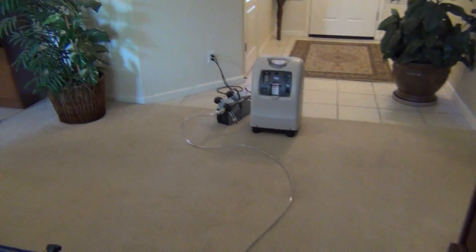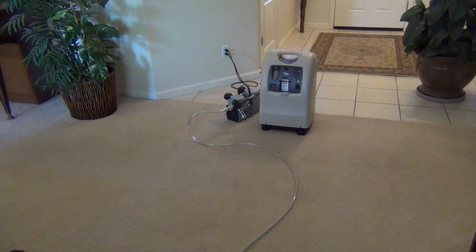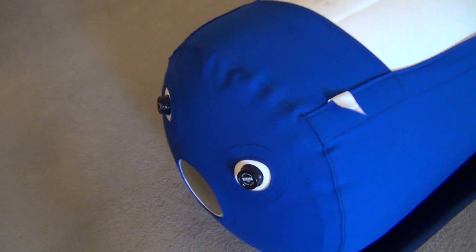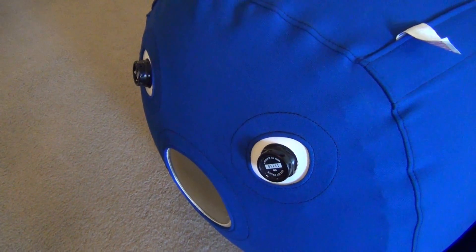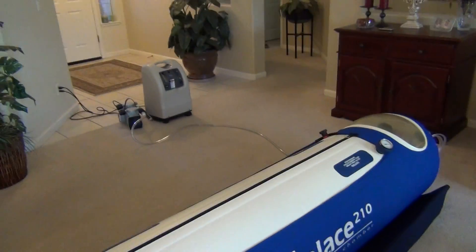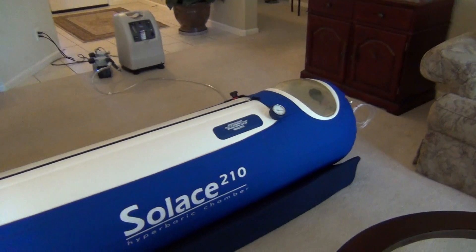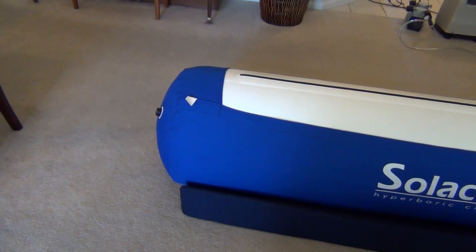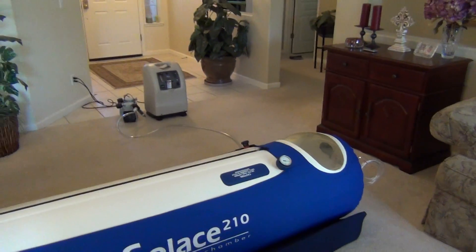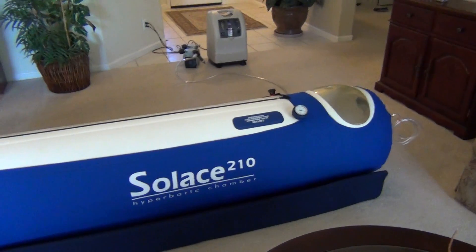You can see there's a motor right there. It's a fairly quiet motor, and it pumps air continuously into the hyperbaric chamber. If we go here to the end, you will notice that noise is the relief valves. What that allows is air to come into the chamber, flow through the chamber, and then come out the other end, allowing you to have a constant flow of clean, filtered, fresh air while you are in the chamber.